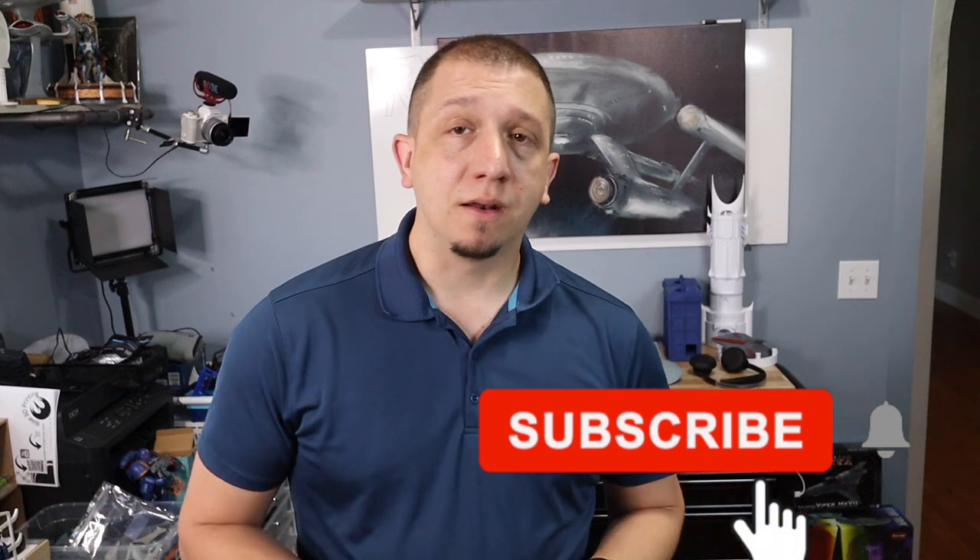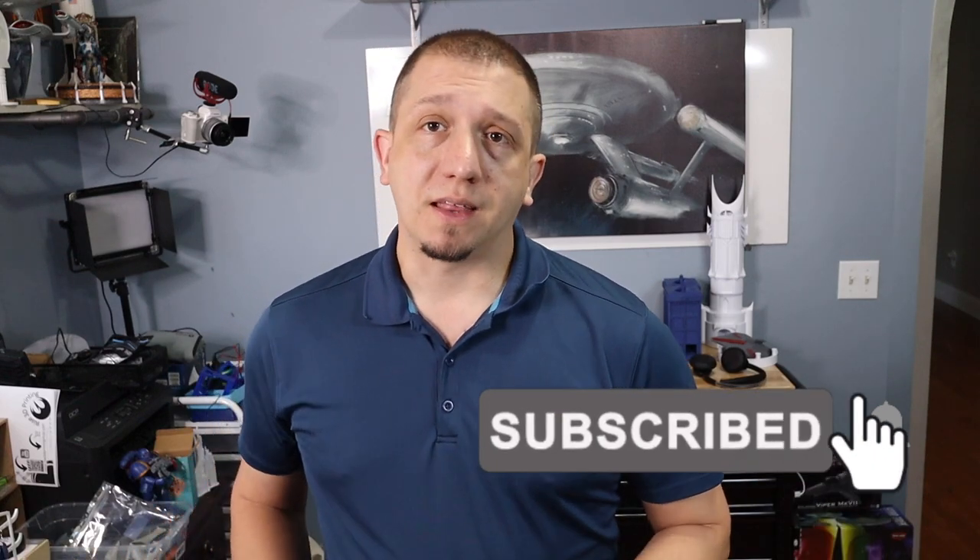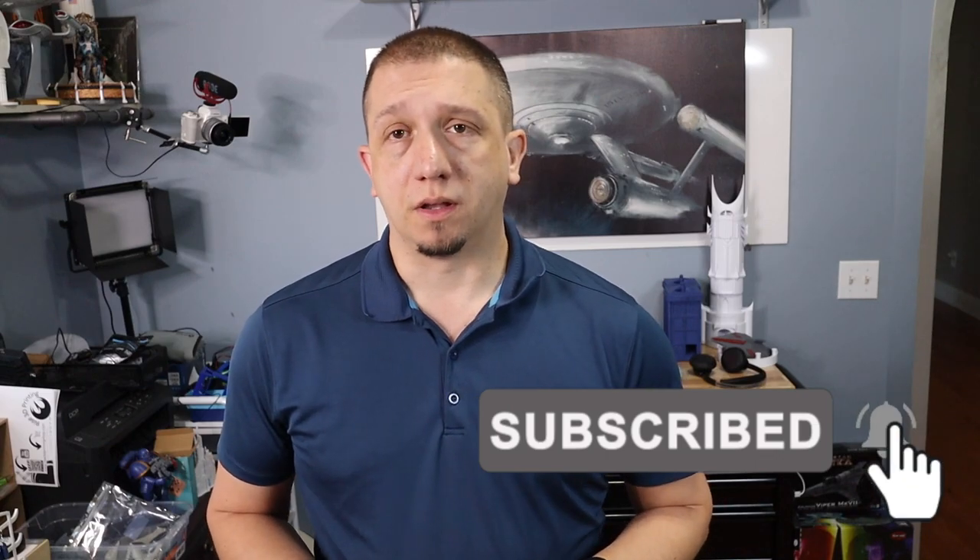But before we hop to the desk, make sure you hit that subscribe button, hit that like button. And if you have any questions about 3D printing or kits like this, definitely hit me down in the comments below. So let's move over to the desk and take a look at this thing.